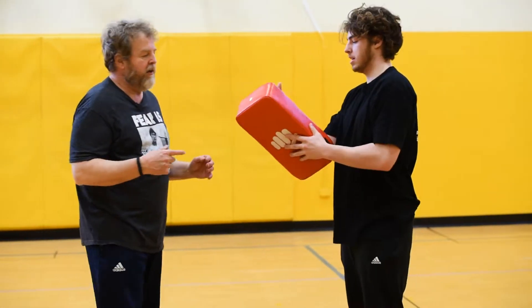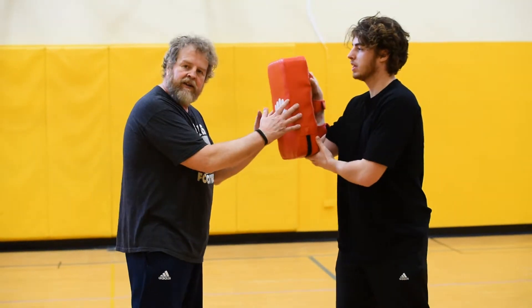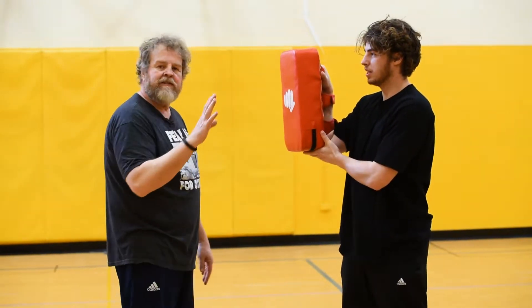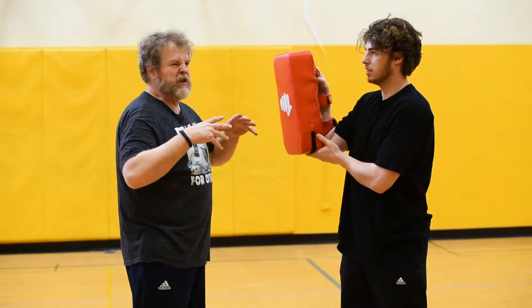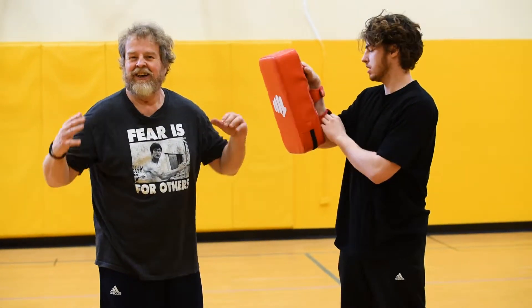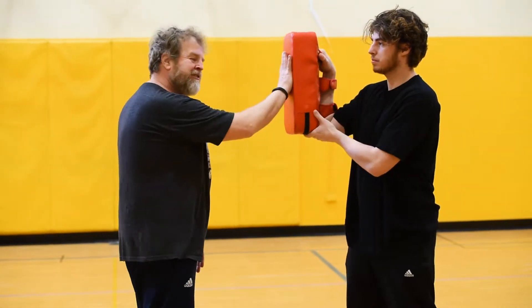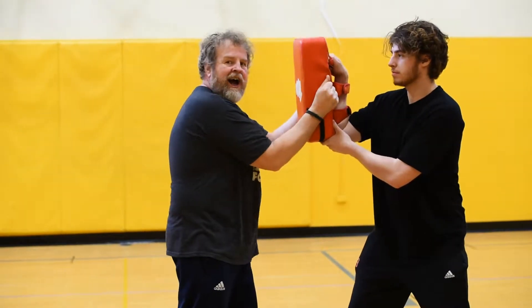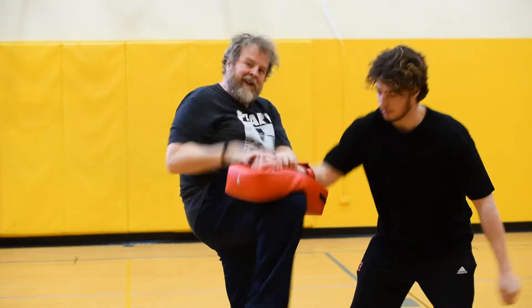The Thai pad can represent either a head or a body part. I like to teach overkill combinations, so this is overkill. This is a person's head: ear pop, eye gouge, elbow, knee.